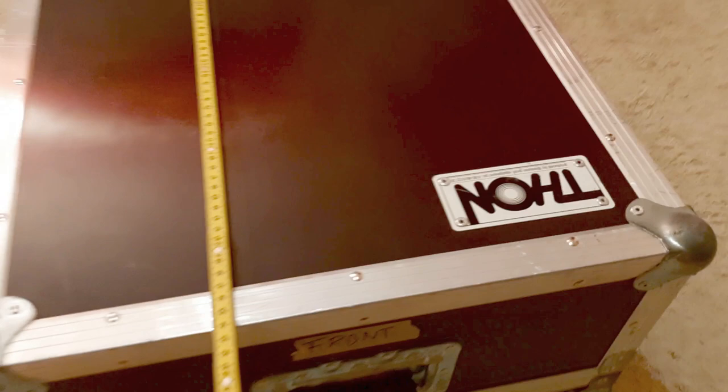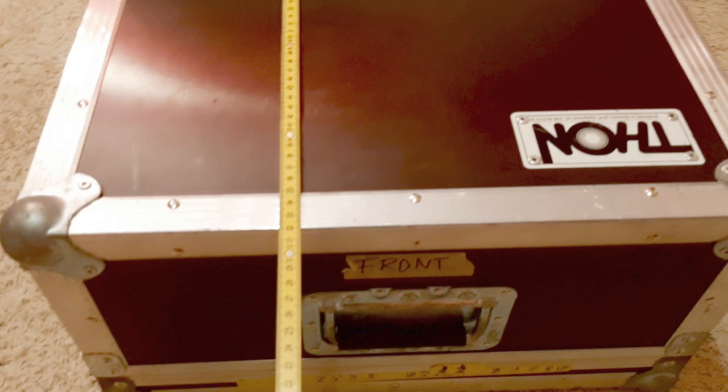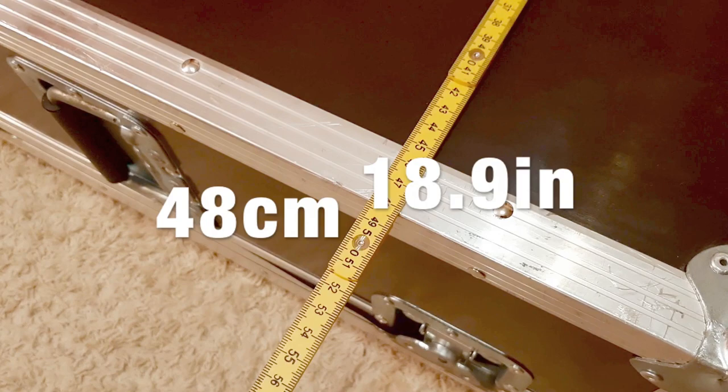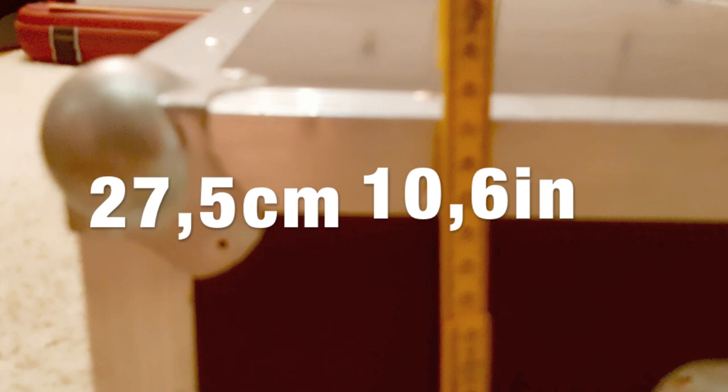With my analog measuring device, we've got a total length — let's turn it around — of 68 centimeters. The other measurement is 48 centimeters, and the height is 27 centimeters.